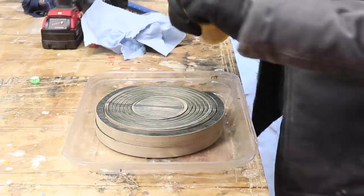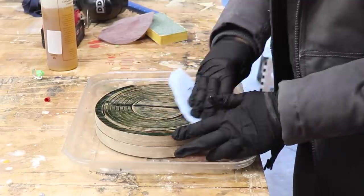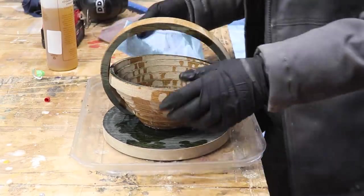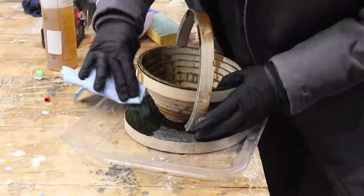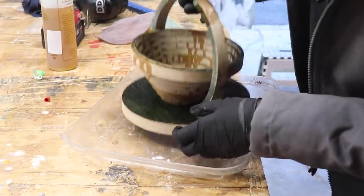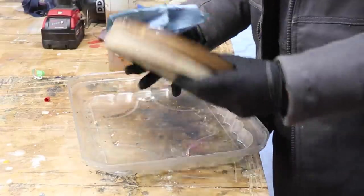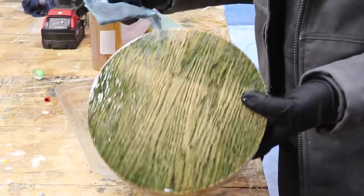I'm curious to see what's going to happen to the food coloring. I keep checking to see if there's food coloring coming off on the rag, and maybe because I sanded it, there's not. On the bottom, it's picking up a little bit of black, but it's still leaving a lot of color. That black line — if I had done a better job sanding, this would actually look really nice.